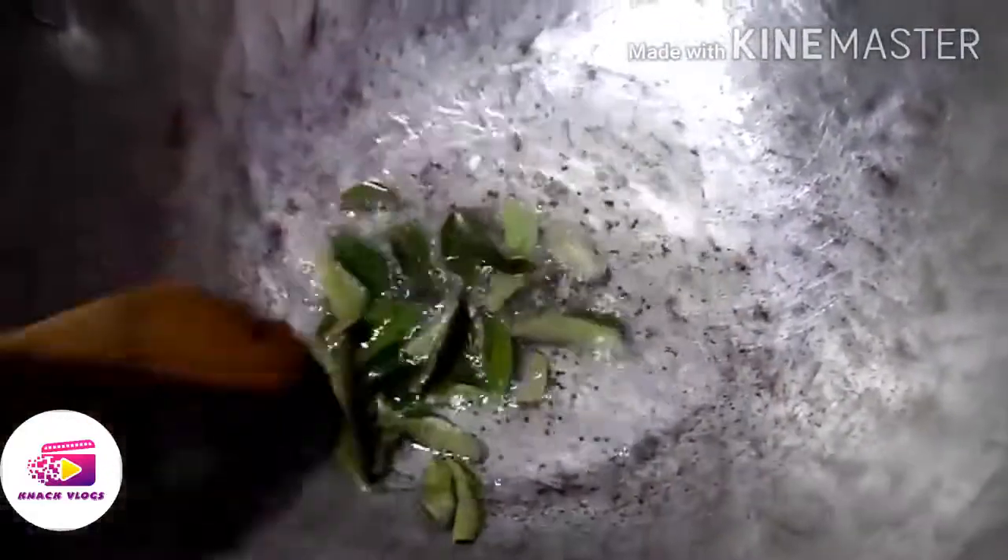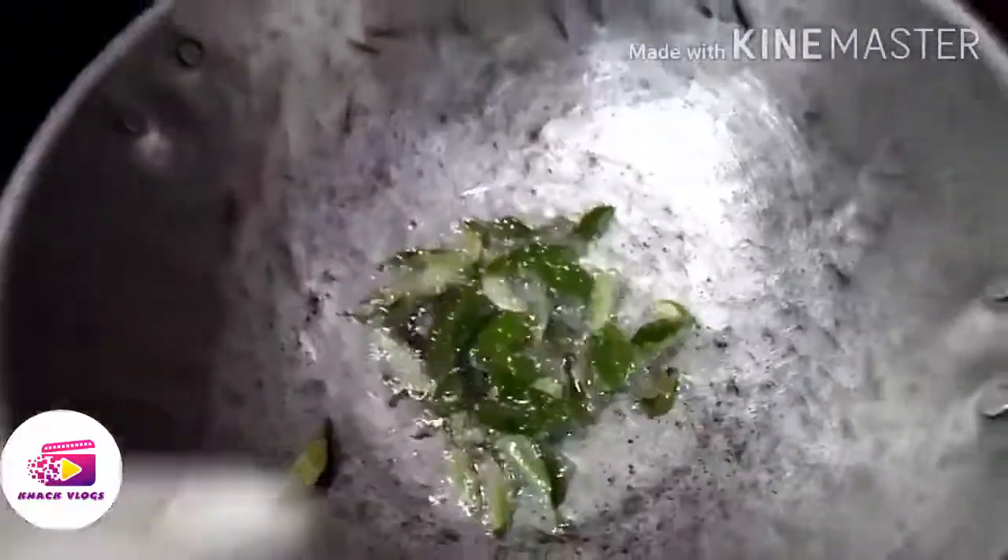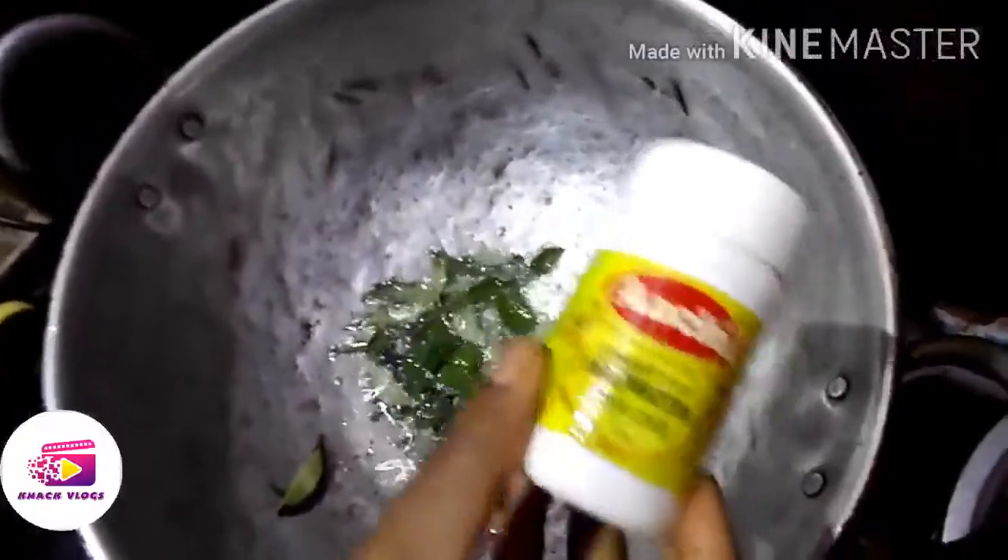I will add mustard seeds — 1 spoon. Then add the curry leaves and a little oil for the tempering.